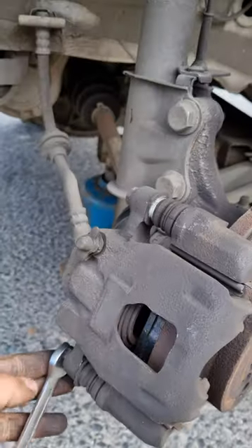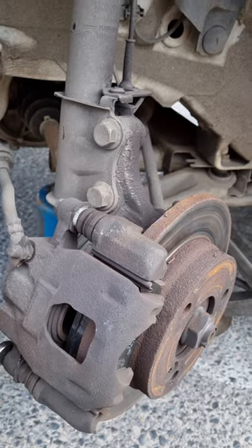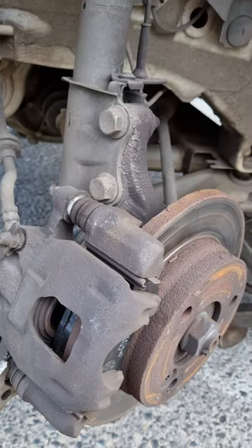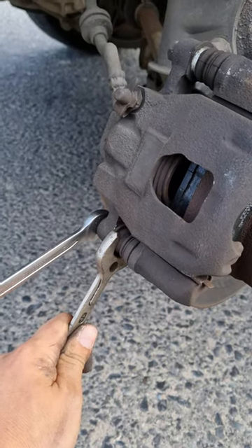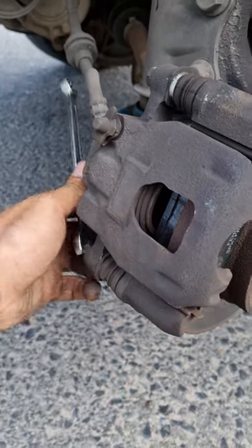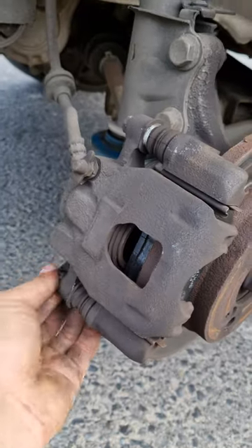It's basically very simple. Your 12 spanner is going to go right here to loosen these two nuts — one here, one here. Your 19 spanner — let me just show you — you put it here to hold that part while you loosen the 12 spanner. You loosen this one, you loosen the top one.